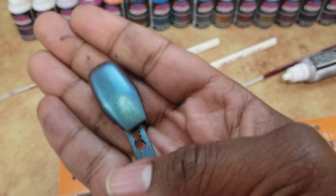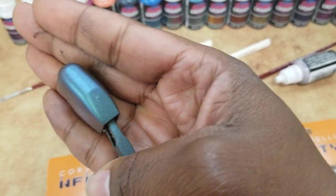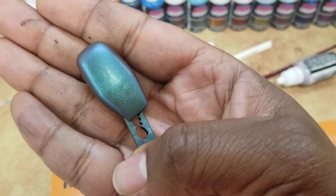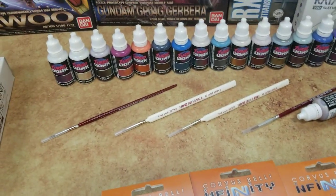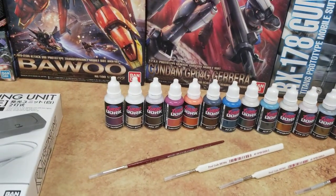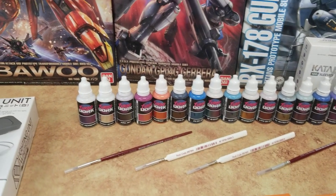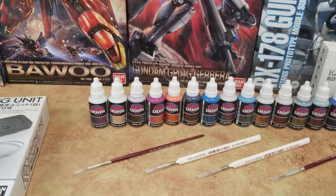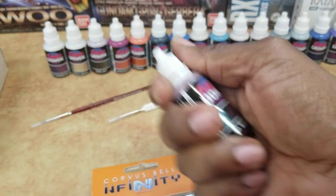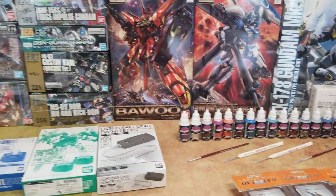The stuff is airbrush ready, and I would assume it hand brushes well too because it's nice and thin. Very nice sparkle in there — so if you're looking for something sparkly, this is the way to go. Definitely check those out; they're getting a lot of love on the internet at the moment. Turbo Dork — check them out in store. All right, catch you guys this weekend. See ya. Peace.